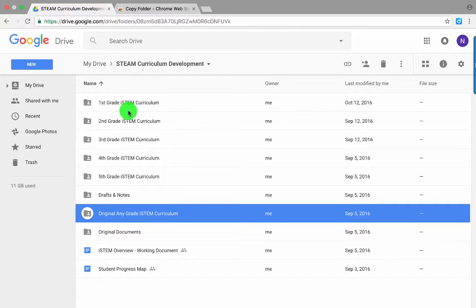So what I have here are a bunch of folders, and I have one for 1st, 2nd, 3rd, 4th, and 5th grade, and I want to make one for kindergarten. I set up an original folder that I made all of the other ones from, and to copy it, I'm going to go to the Chrome Web Store.